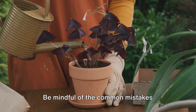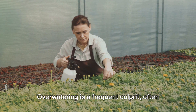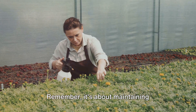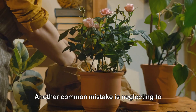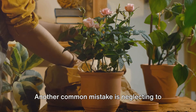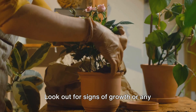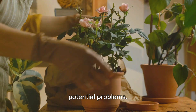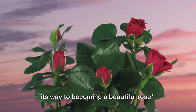Be mindful of the common mistakes gardeners make during this period. Overwatering is a frequent culprit, often leading to root rot. Remember, it's about maintaining consistent moisture, not creating a rose cutting soup. Another common mistake is neglecting to check on the cuttings regularly. Keep an eye on them, look out for signs of growth or any potential problems. With proper care, our cutting is well on its way to becoming a beautiful rose.